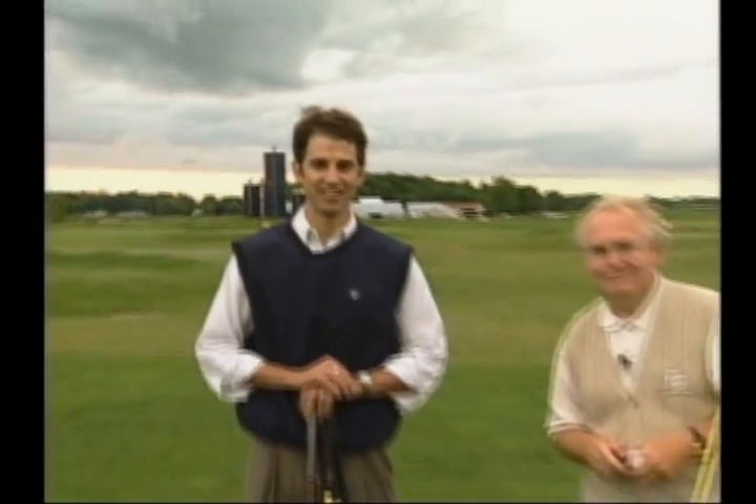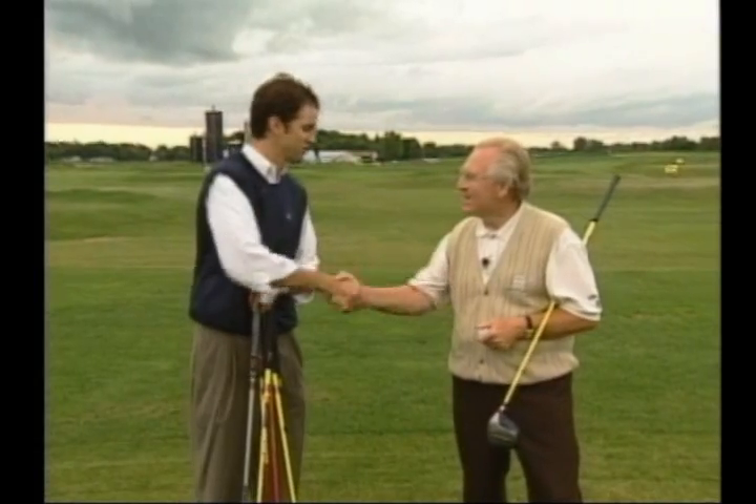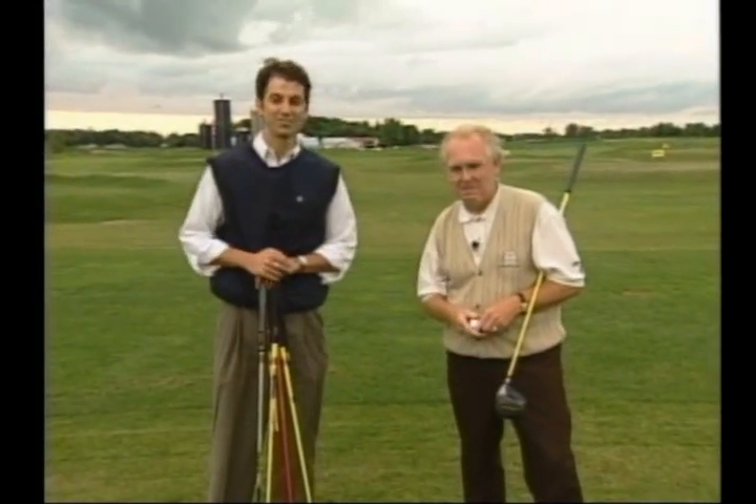Time now for another session of On The Links. As always, I am joined by a master professional. Hi Ryan, welcome back. Thanks for having me.